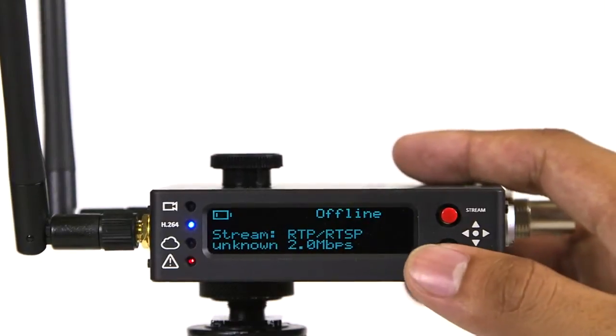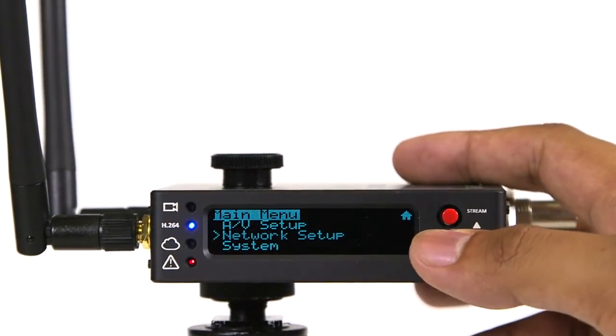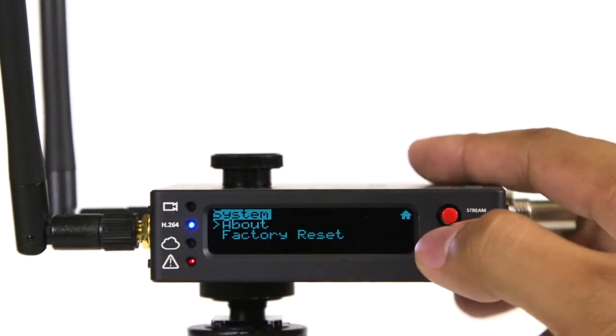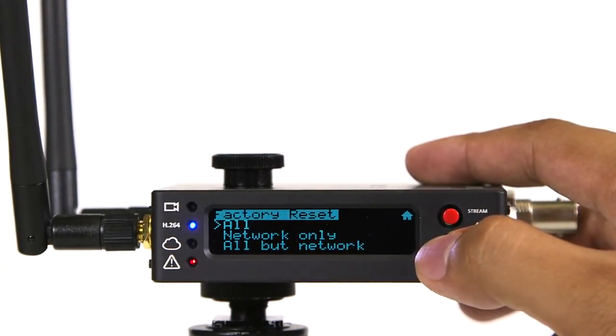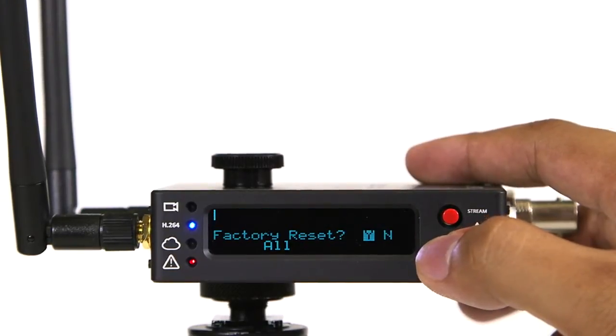For all current cube models, simply use the black joystick. Navigate to the right, select System, then Factory Reset. You have the option to reset everything, just the network, or everything but the network. Make your selection and confirm.